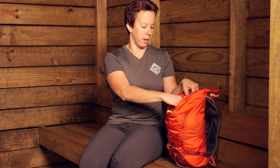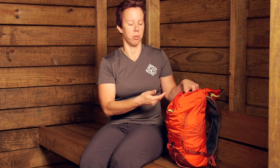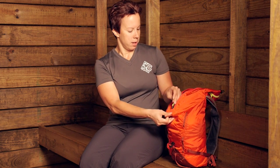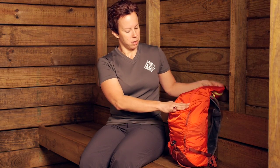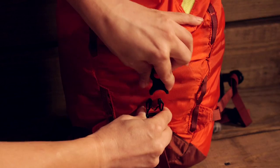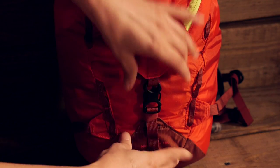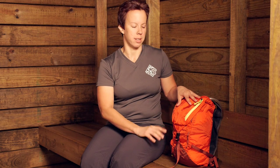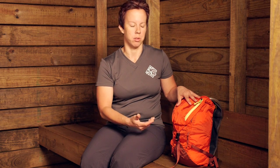You have one large interior pocket with lots of space. I've got some extra clothing and a rain jacket in there in case it gets cold or rainy, so I've got some options when I'm out on the trail. When you close that lid up, you have an adjustable compression strap — you just clip that in and tighten it down — and that's going to help keep everything secure and prevent it from moving around with you on the trail.